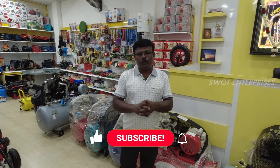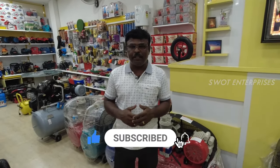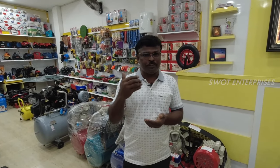Hi viewers, welcome to Swat Enterprises. Subscribe to our channel and click the bell icon. You can get the notification. Share the channel and the products with friends.